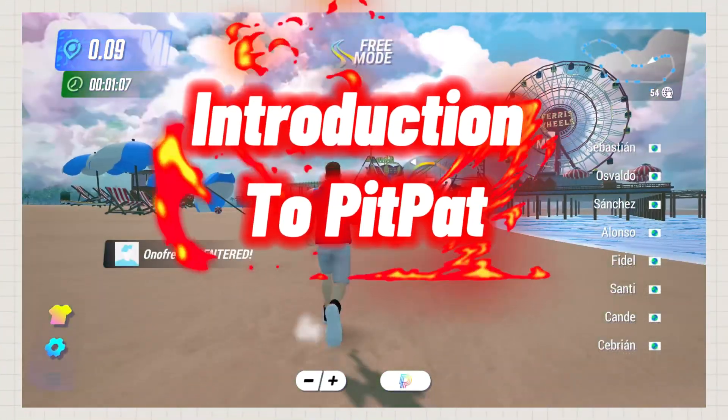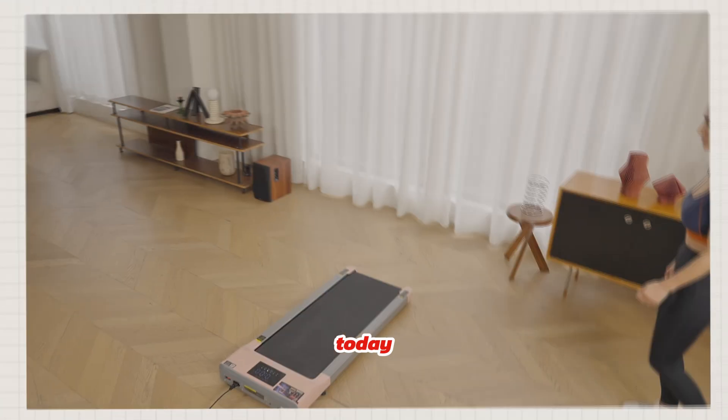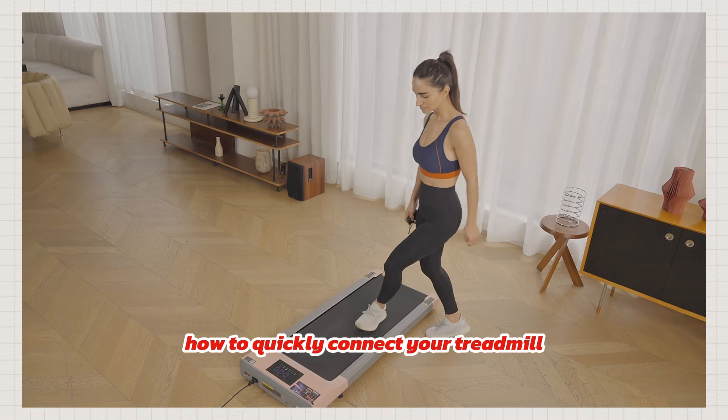Hello everyone, welcome to the introduction to PitPat. Today, we're going to show you how to quickly connect your treadmill.